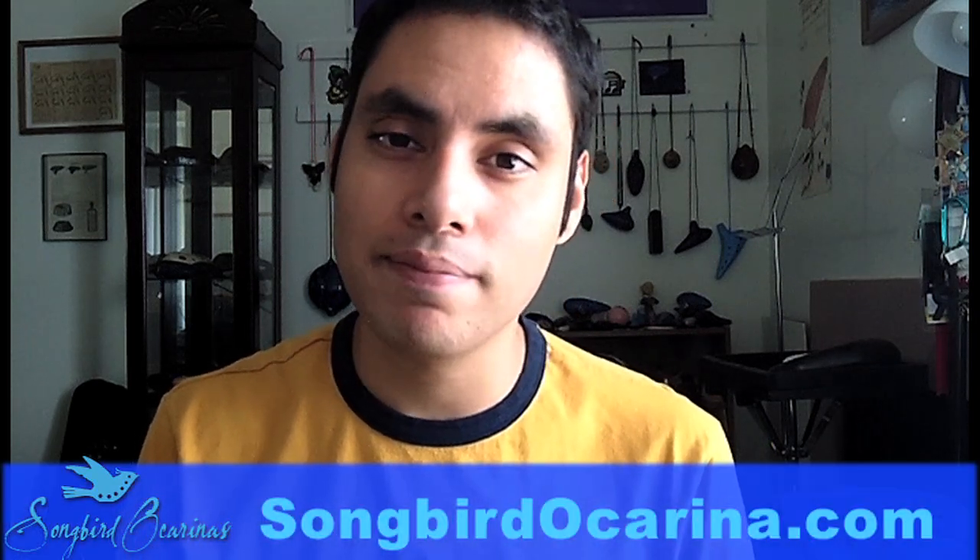For more free Ocarina tutorials, please subscribe to our channel. Also, leave a comment below to let us know what you thought, and you can check out the rest of our Ocarina collection on songbirdocarina.com. Thanks, guys.